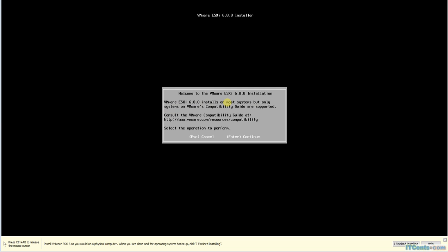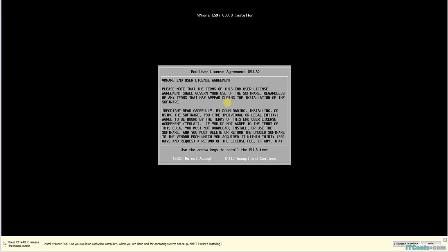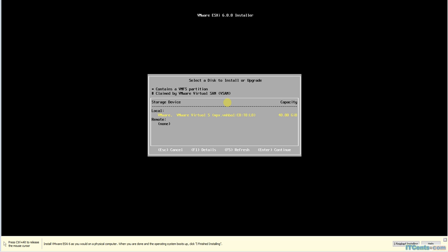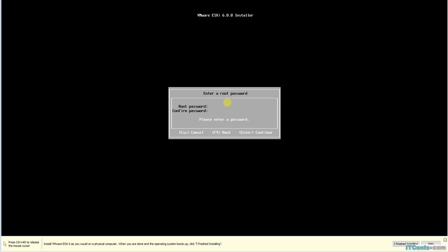Welcome to the ESXi 6 installation screen. Press Enter to continue, then F11 to accept the license agreement. It's scanning for available devices and found the local hard drive. My ESXi is not connected to SAN storage, so all it has is local storage — that's what is visible and that's where I will install the ESXi hypervisor. 40 gigs is the space. I'll go ahead, the default is fine, and set the root password.